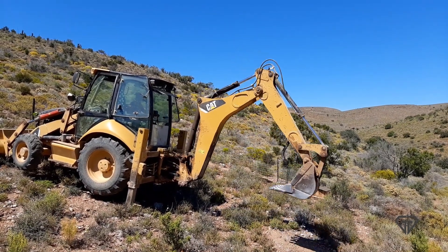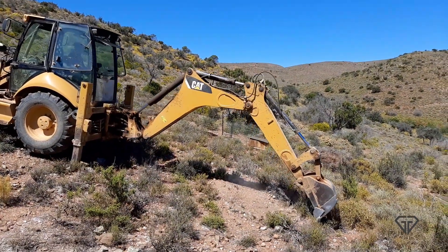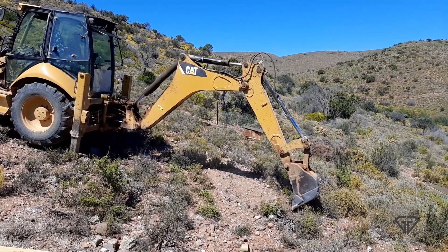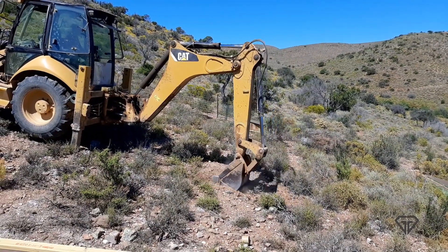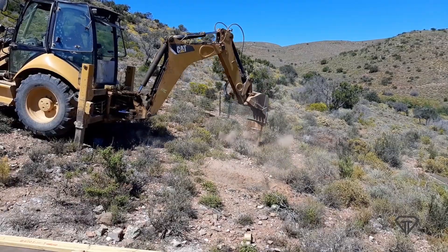The backhoe — or digger as it is commonly known here — is actually a bit light for the job it is asked to do. Many farmers in the area would rather use an excavator weighing 50-plus tons rather than a TLB weighing in at around 12 tons.